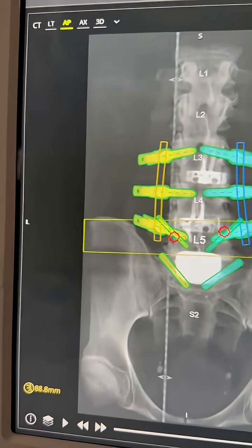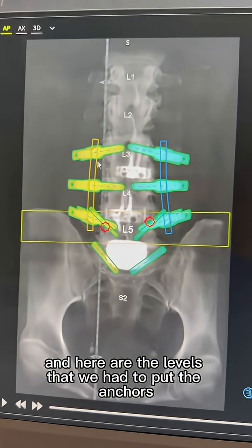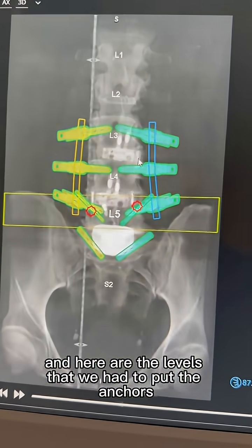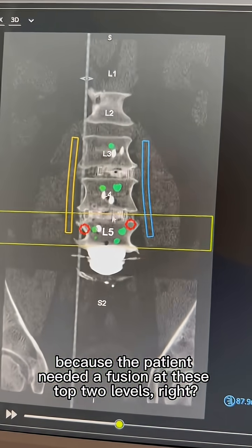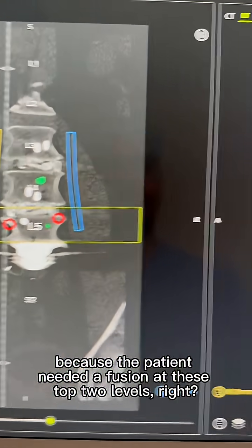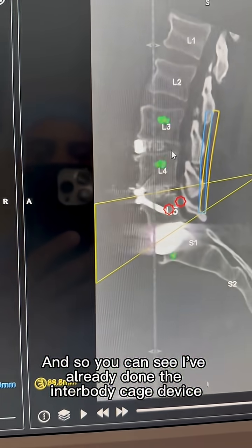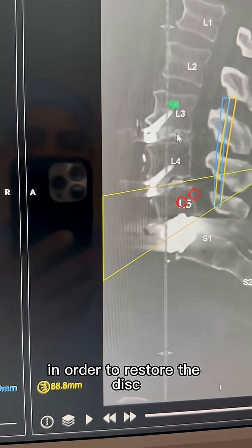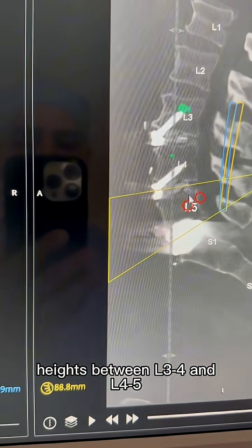What you're seeing here is the planning software for the robotic technology. Here are the levels where we had to put the anchors because the patient needed a fusion at these top two levels. You can see I've already done the interbody cage device in order to restore the disc heights between L3-4 and L4-5.